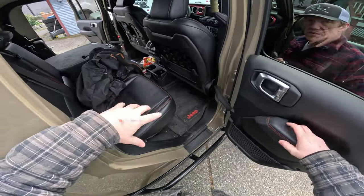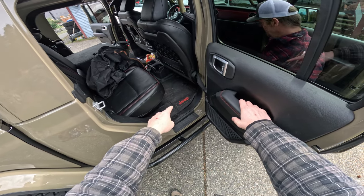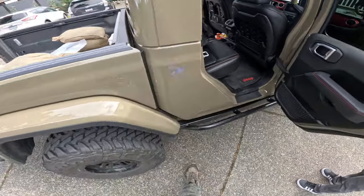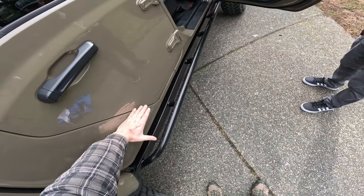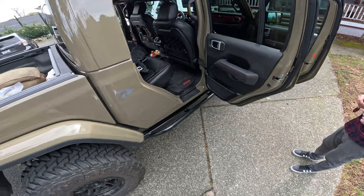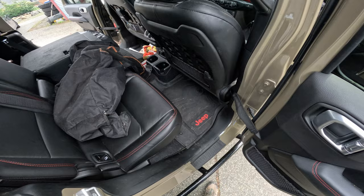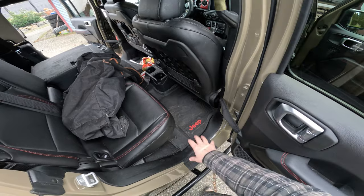Quick note about getting water in your Jeep and affecting the compressor: my personal experience is I've never had water come in under the doors into the area where we're mounting the compressor. I've also been out with Sean from The Story Till Now who has gone through extremely deep water — door seals handle fording through significant depth. If you're getting water flooding your back seat regularly, this might not be the mounting location for you, but for most of us it's fine.